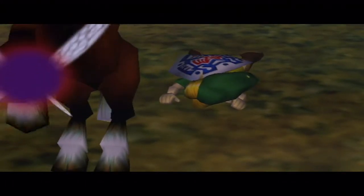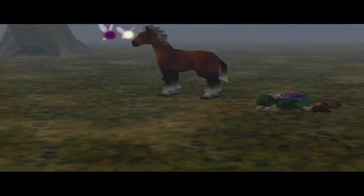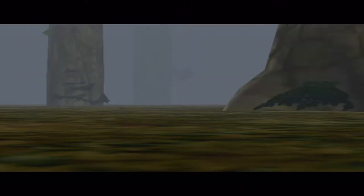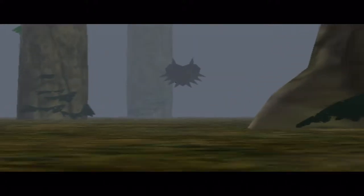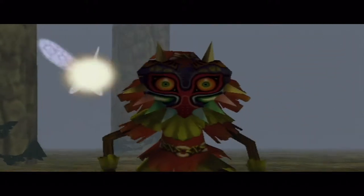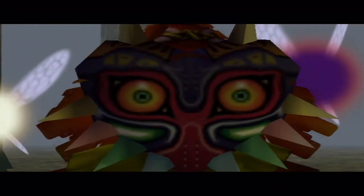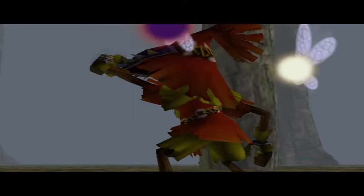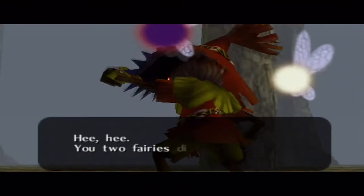The DotA tangent continues: at one point Puppey was considered one of the best drafters in DotA history, until TI4 where he drafted three supports to run a trilane. Back to the game — Skull Kid knocks Link off his horse by hitting him in the mask.